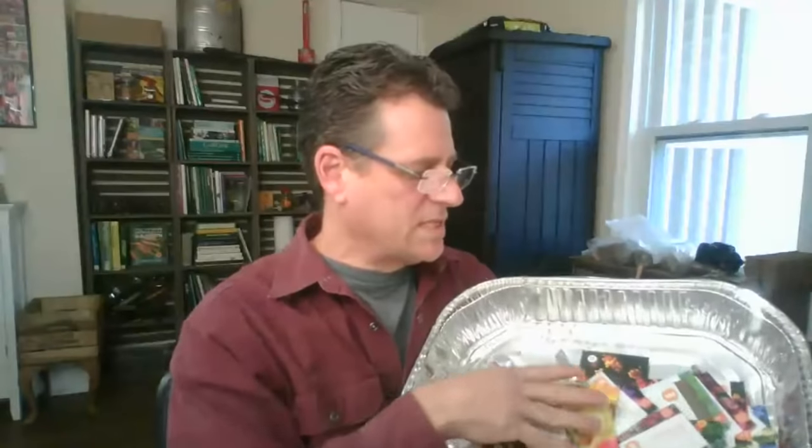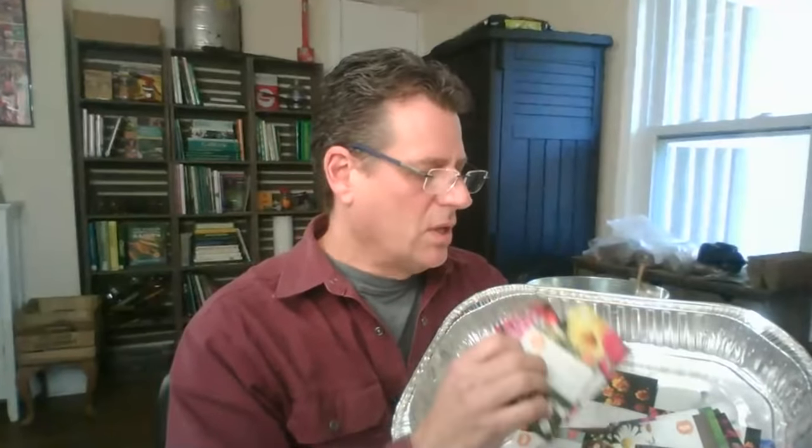Mistake number two: not keeping your seeds in an airtight container. Seeds will definitely last three, five, seven, even ten years in some cases. You spend two dollars on a pack and use five seeds — put the rest in a ziplock bag or airtight container. We lose track of seeds or leave them outside and they go bad. Take care of them and go back to them year after year. When they don't germinate anymore, that's when you buy more seeds. This is a great way to save money.